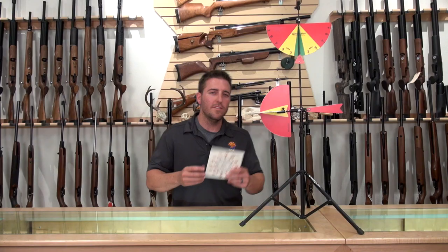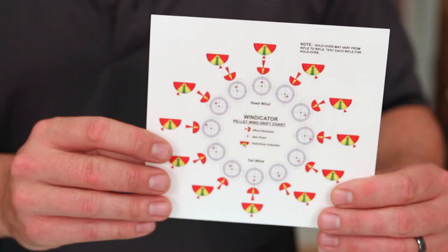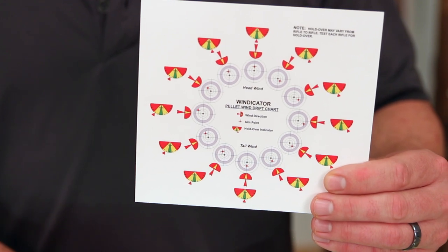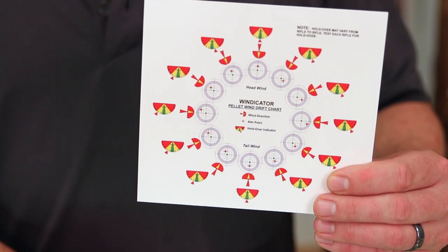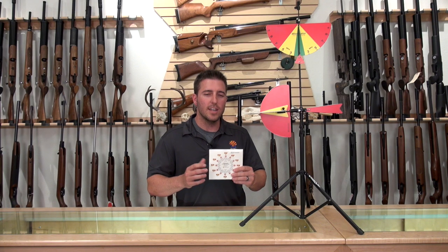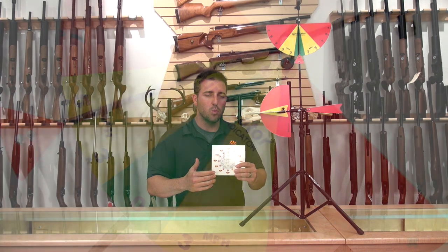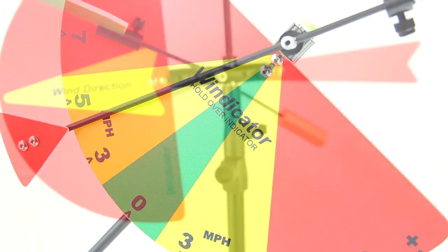One of the other neat features that this wind flag comes with is a pellet wind drift chart. Once you fully understand how your pellet is going to be affected by a three, five, or seven mile per hour wind with a certain left and right wind, you'll know exactly where to aim. You can go to this chart, find out where your wind is, and it will tell you where you need to aim to hit the ten ring.